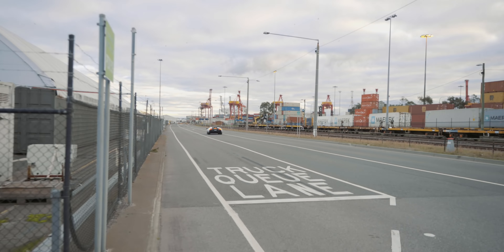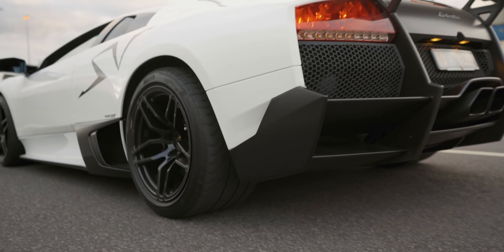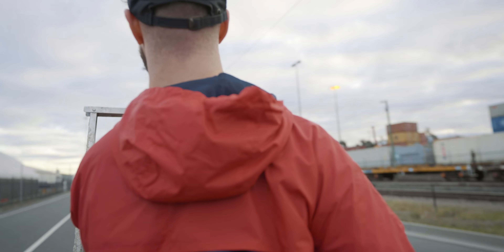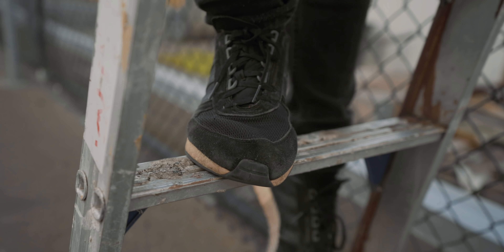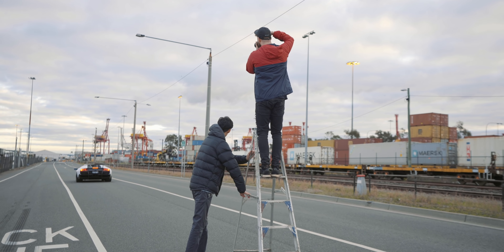We've come to this part of the docks — it's way more quiet than that last spot. I always get kicked out from there but wanted to try it anyway. I've shot a fair few cars here and never really had issues. I'm interested to see how the quality looks later in editing around the 200 to 400mm mark. Let's take some photos.